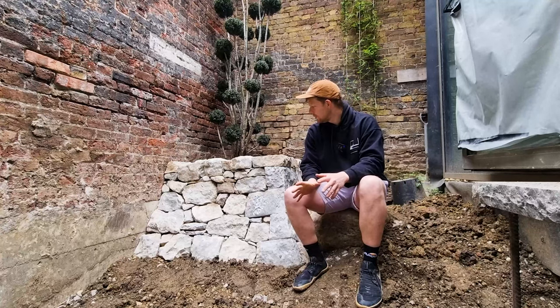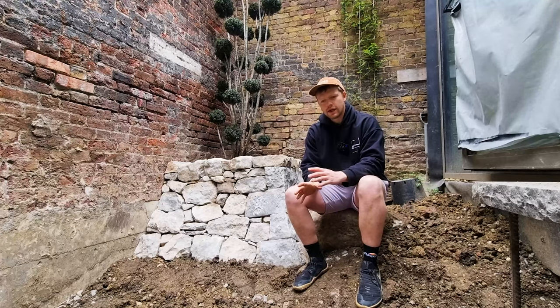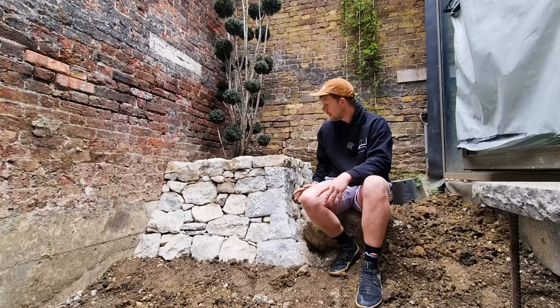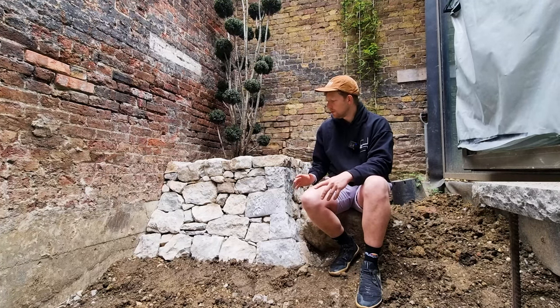Hi guys, so we've been on a little job in London for the past couple of days and I thought it was quite an interesting job so I'd show you what we were up to. This is a Japanese style wall — totally different to our normal work, which is quite coarse. This is yeah, totally the opposite to that.